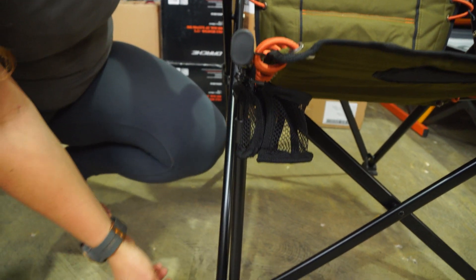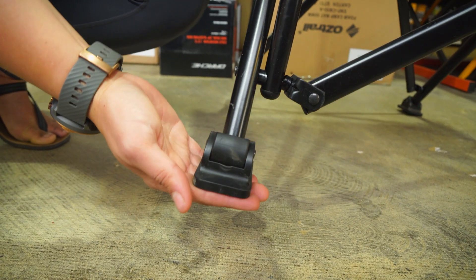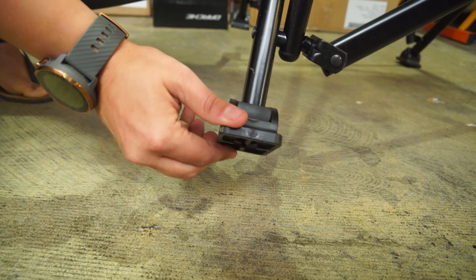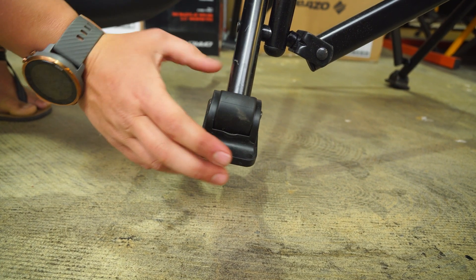The final feature is the feet here. As you can see, they're quite wide, so you'll get a really good purchase and sturdy platform on the ground, but the feet themselves actually move. So you'll be able to set it up if you're on uneven or rocky ground with no trouble at all.